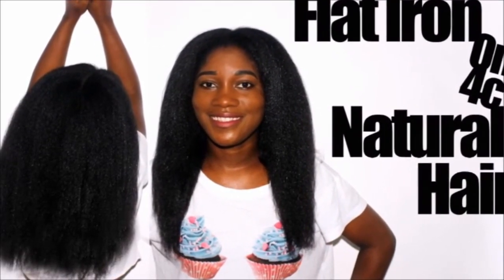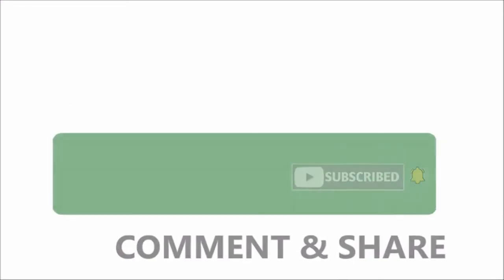Hello guys, welcome back to my channel. For another video, as you can tell by the title, today I'm flat ironing my hair. Here are my results, and if you'd like to see how I got these results, just keep on watching. Also, don't forget to subscribe to my channel so you can see future uploads — like, comment and share this video with your friends and family. Okay, on to the video.